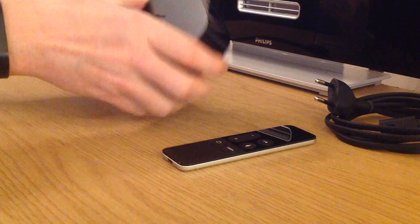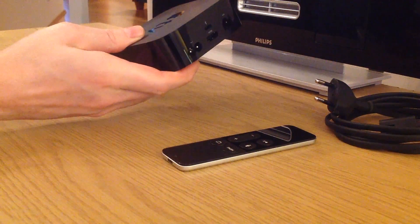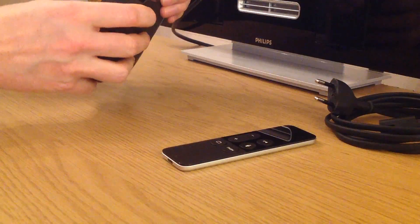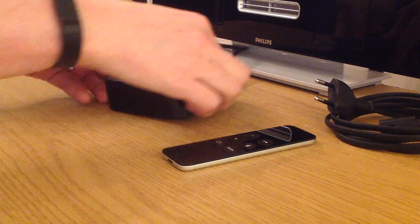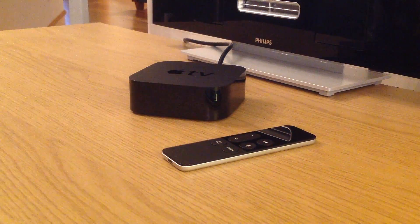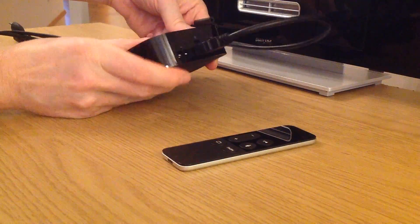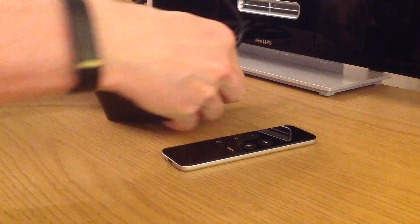Since I already have all of those things we can get started. I've already connected the HDMI cable to the TV, so the next step is to connect the other end to the Apple TV like this. The next step is to give the Apple TV some power, so we connect the power cable to the Apple TV and then connect the power plug to a wall socket.